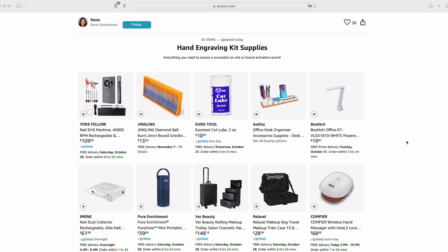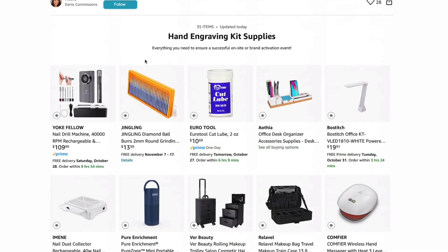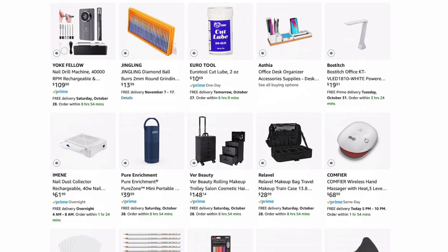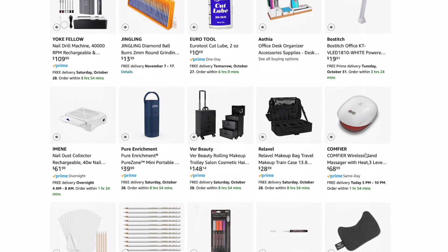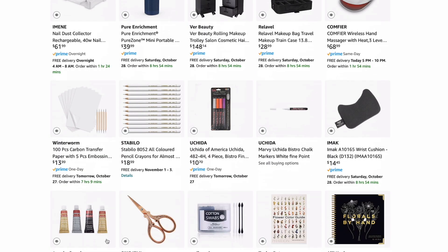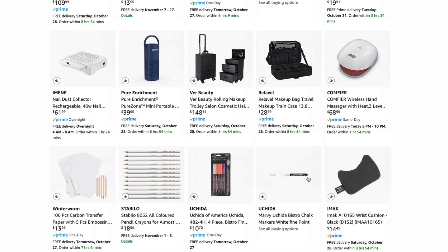Welcome to my Amazon storefront — this has literally everything you need to succeed when going to a hand engraving event. It's got everything from the machine, burrs, bur lube, organizer, lights, kits, and a hand massager — which I highly recommend, especially for high-volume events for recovery. We've also got markers, sketching supplies, beads, scissors, rub and buff — literally everything you need for engraving is listed here.